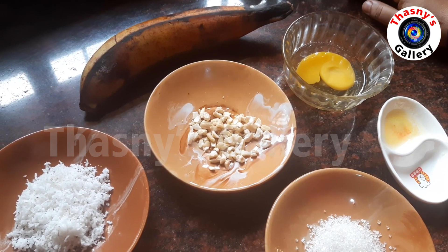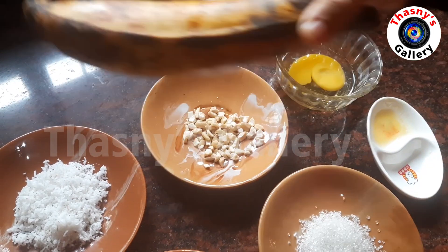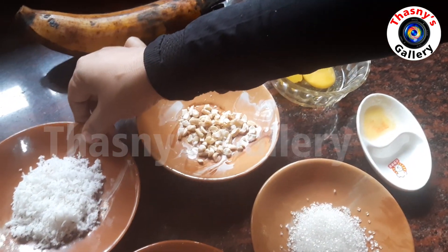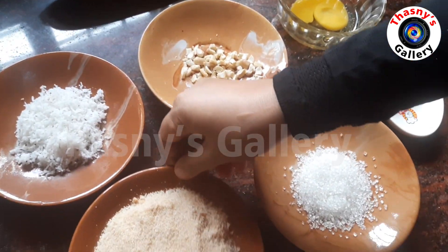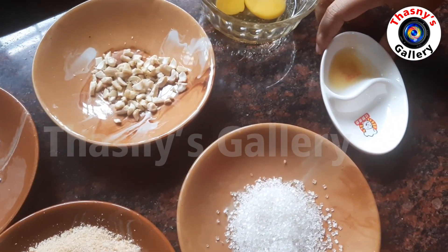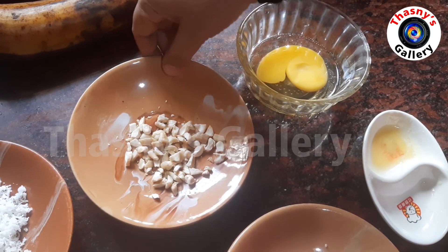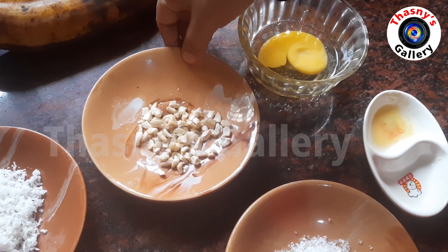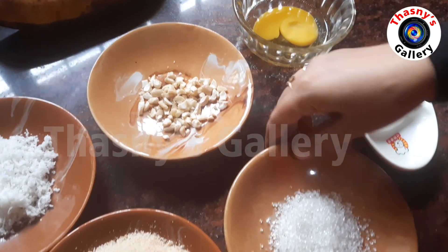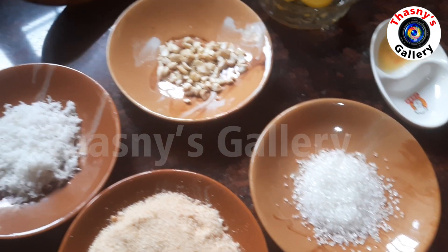Ingredients: banana, grated coconut, breadcrumbs, sugar, one spoon of ghee, and dry fruits — this is optional, you can add it or skip it. You can add sugar; I will add one spoon to the banana.